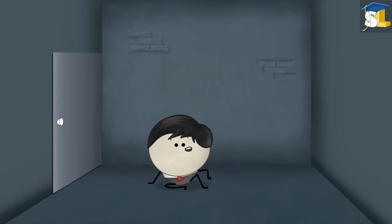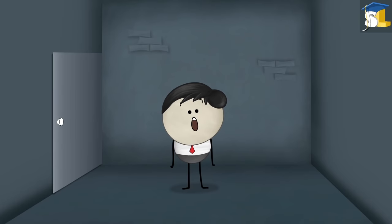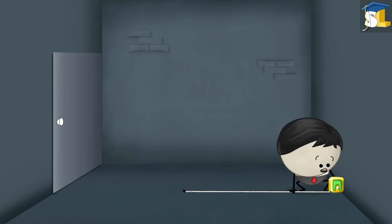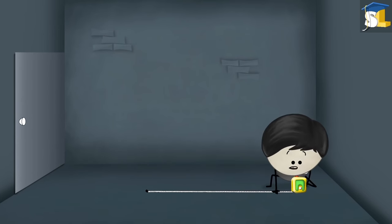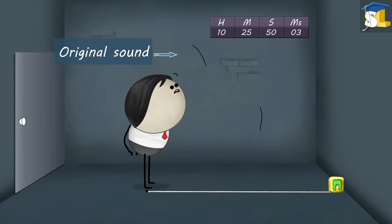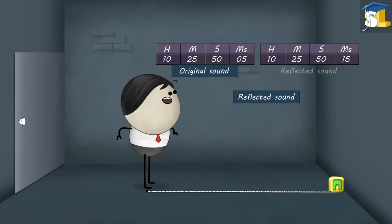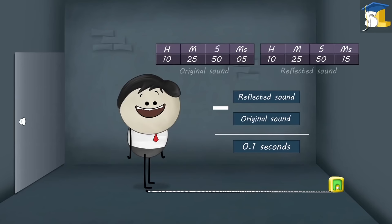This gets us to the second condition for an echo. The minimum distance between the speaker and the reflecting surface should be at least 17.2 meters. When the distance is 17.2 meters and we start speaking, the time interval between the reflected sound and the original sound will be equal to 0.1 seconds. As a result, we will be able to hear an echo.